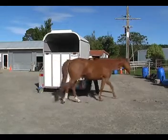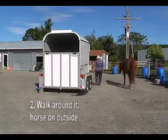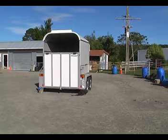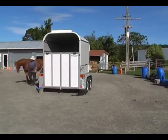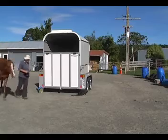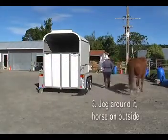Then there's the vehicle. We're going to walk around it with the horse on the outside, so I'm closest to the trailer. I'm just asking her to play the shadow game with me, walking around the outside of the trailer. Then we may as well jog around it — the horse is still on the outside.